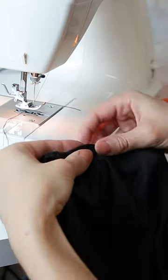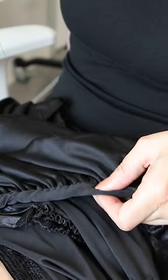Stitch some binding to cover all the raw edges of the next seam and hand stitch the other side for a cleaner look.